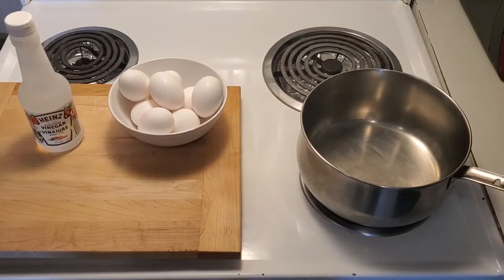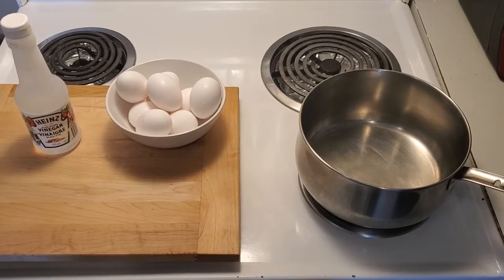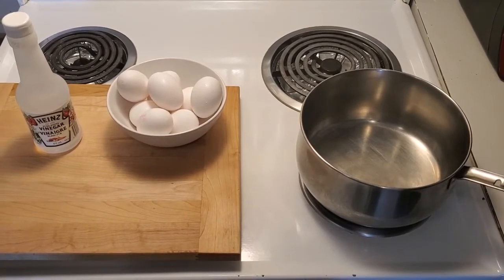Hello everybody, I'm the Macedonian Cook and welcome to my cooking channel. Today we're doing a classic hard-boiled egg.